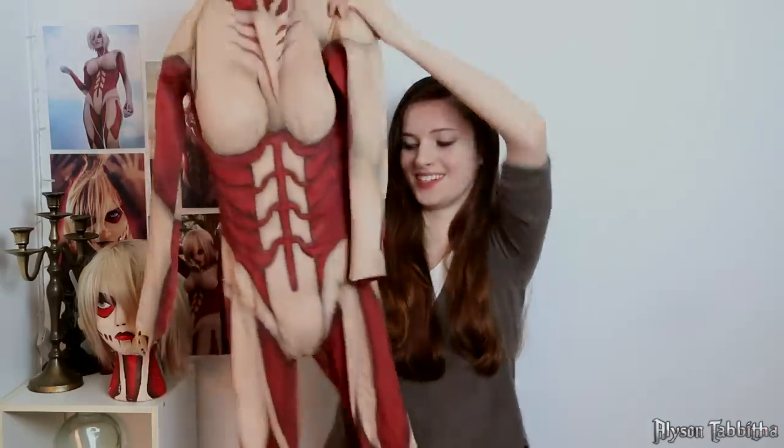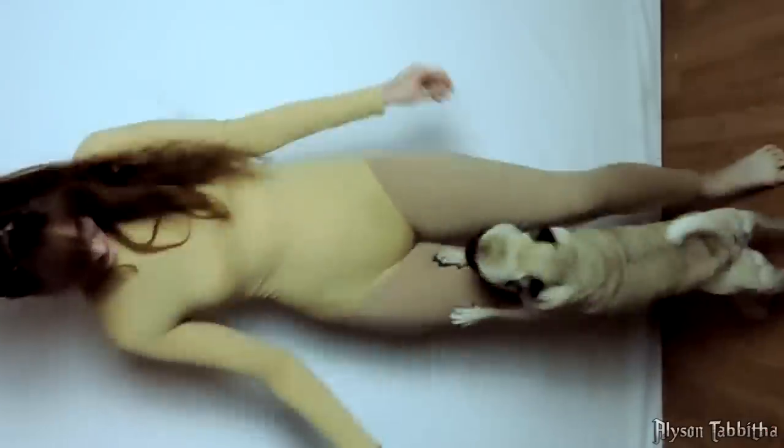Next, I'm going to show you how to make titan skin. First, I start with a turtleneck dance leotard and a pair of leggings. I got both of these items off eBay in a beige color.